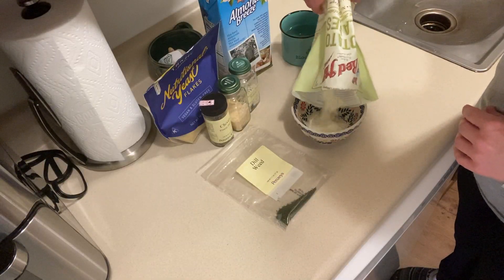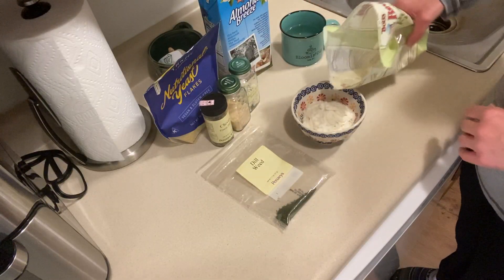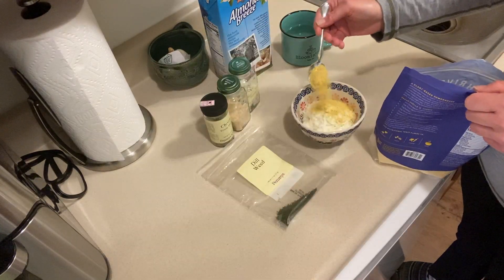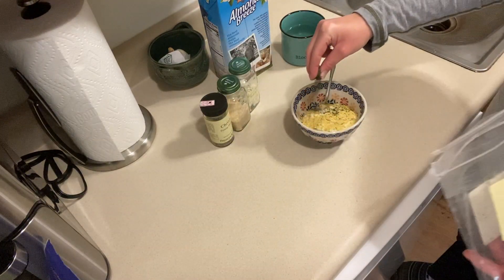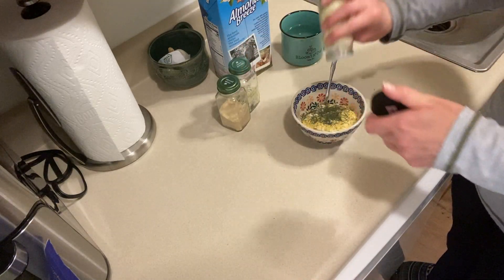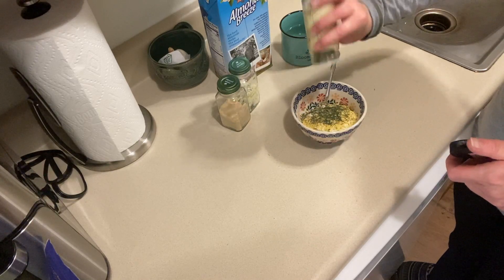I'll admit I don't follow the directions on the package very well. I just dump in a bunch of potato flakes, and then to create a sour cream and onion type flavor I use nutritional yeast, just a little bit, some dried dill, dried chives, onion powder, and garlic salt.